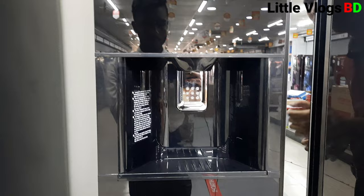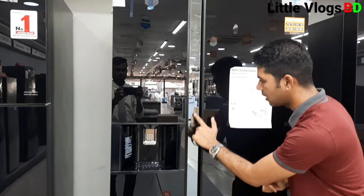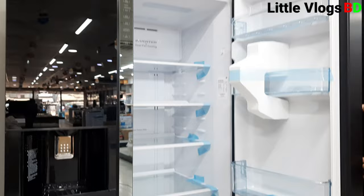We can show you the water dispenser. This model has a water dispenser, ice dispenser, and ice maker option. You can touch the screen to select ice or water. If you click the ice option, you can get ice easily.